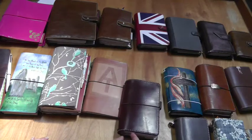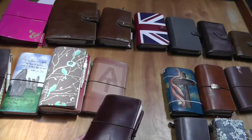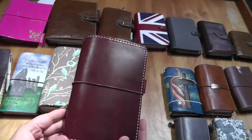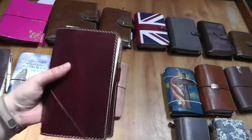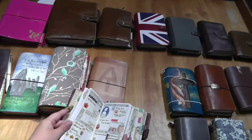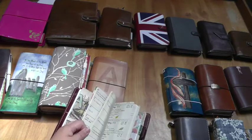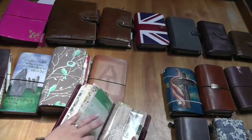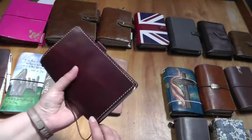Most of these notebooks are used for one purpose or another, but some have been used as main planners and aren't currently, or are just sitting not empty but not really used. This is one of them — another Chic Sparrow, a Mr. Darcy Burgundy deluxe. It's gorgeous. This was a previous main planner, so I have inserts, a folder I made with stickers, and this insert from when I was doing a bullet journal in a traveler's notebook. There's my old mood tracker and random bits from when it was my main planner.